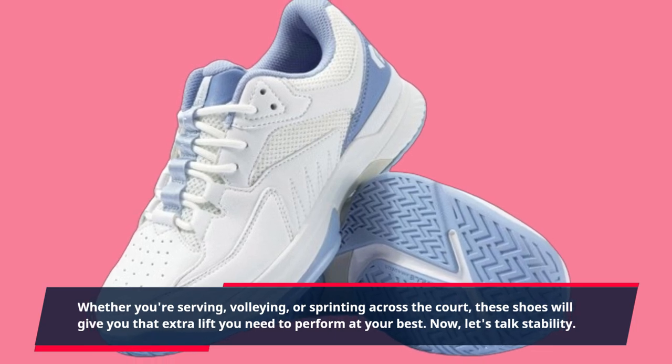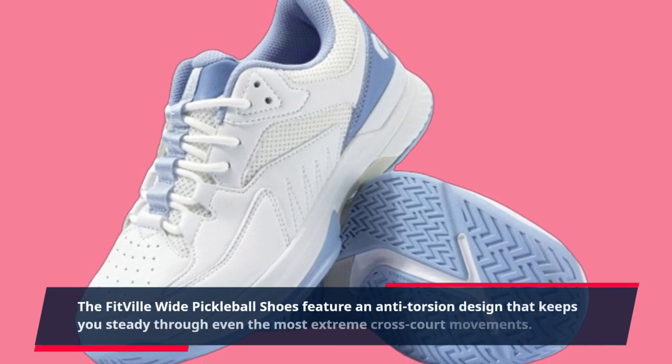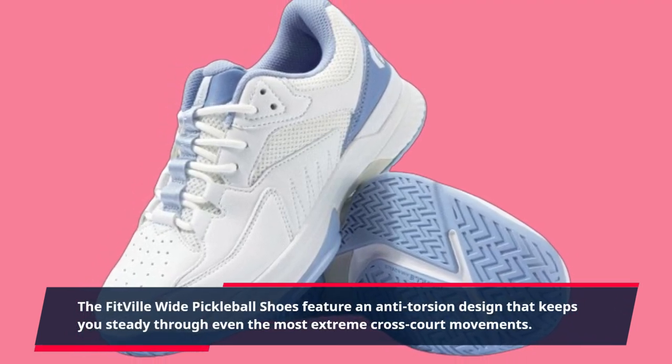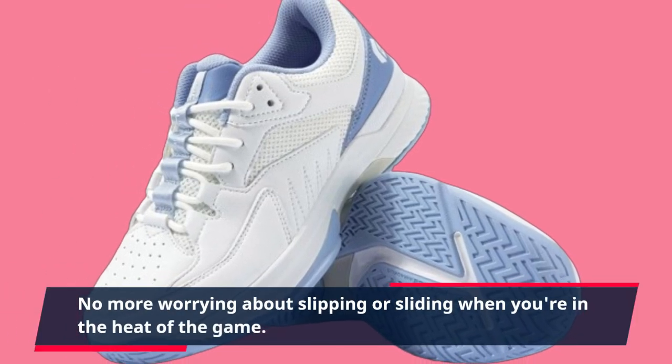Now, let's talk stability. The Fitville Wide Pickleball Shoes feature an anti-torsion design that keeps you steady through even the most extreme cross-court movements. No more worrying about slipping or sliding when you're in the heat of the game.